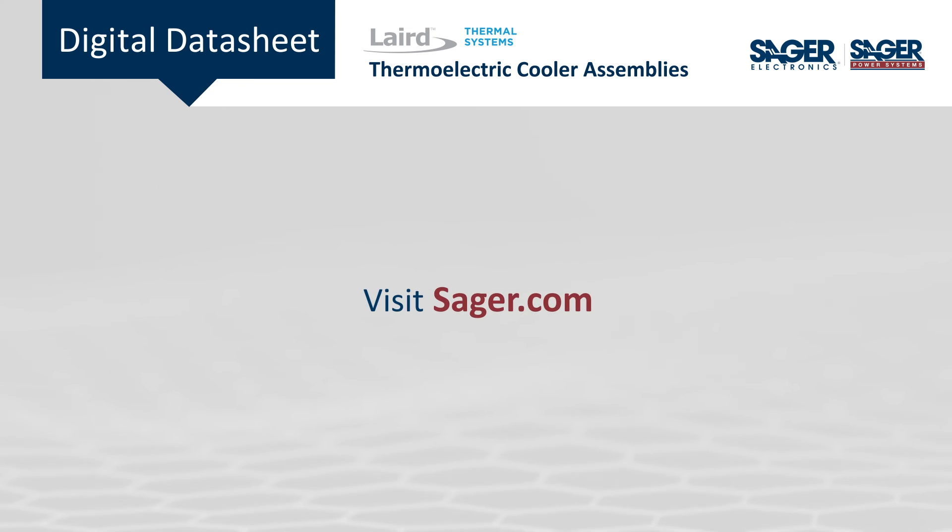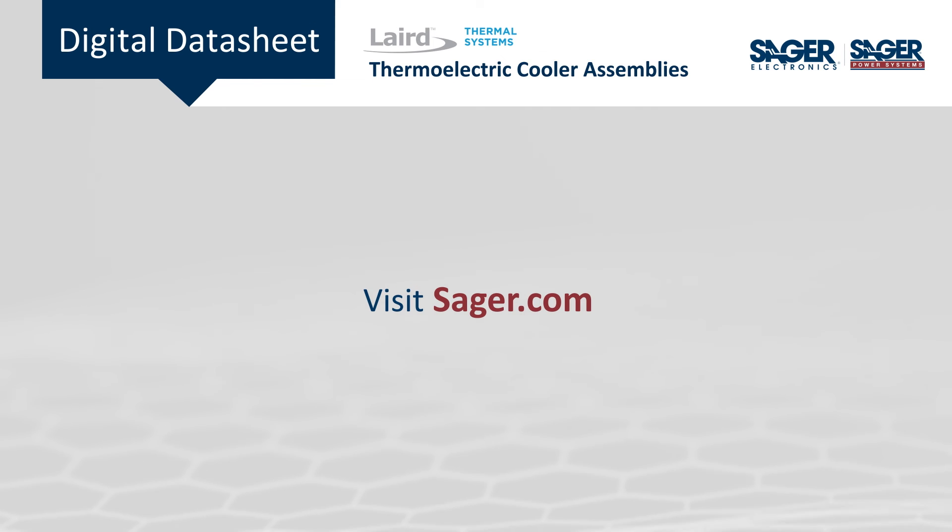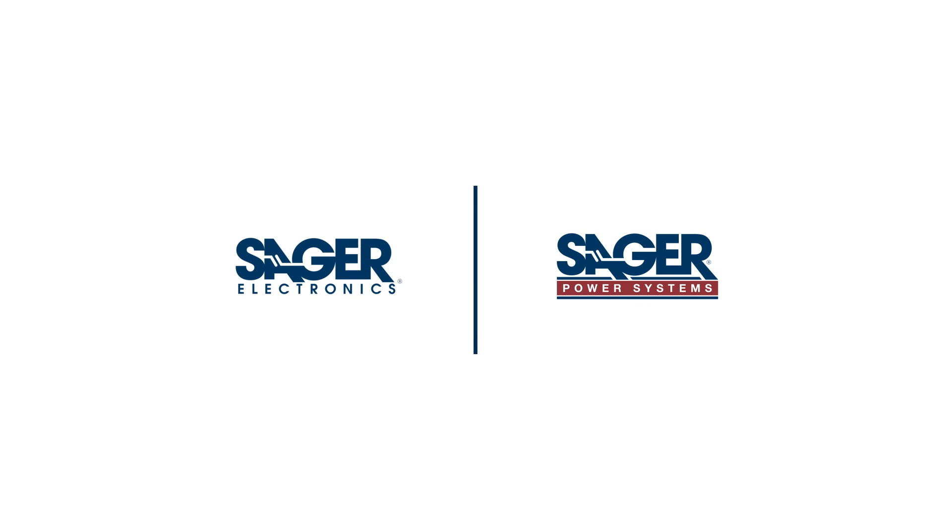To learn more about Laird Thermal Systems' thermoelectric cooler assemblies, visit Sager.com.